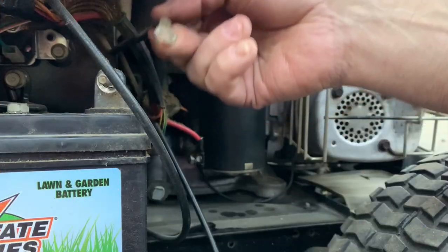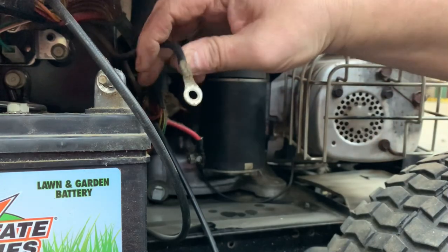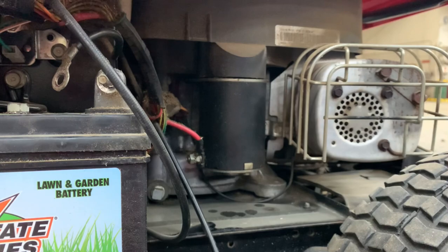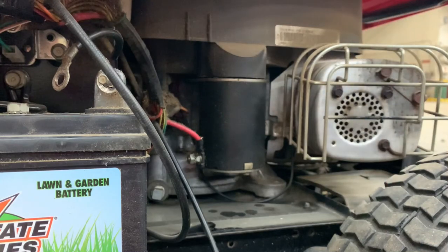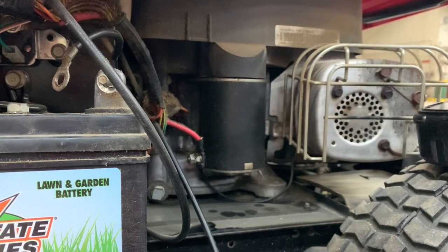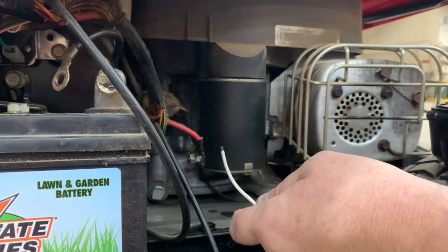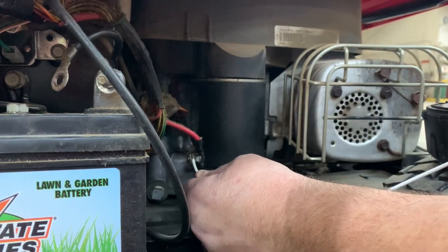Be careful. I've got the negative disconnected on the tractor battery. I'll set it over here and take my drill battery — right here — and go to the positive on the starter. Then negative to anywhere on the ground, and let's just see if it'll spin over.